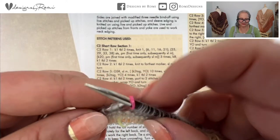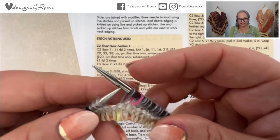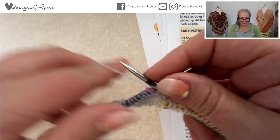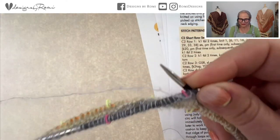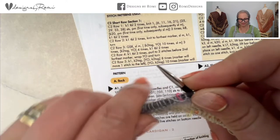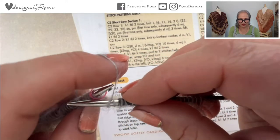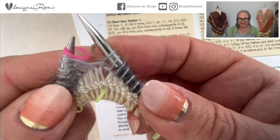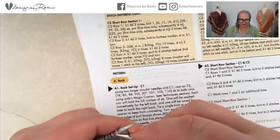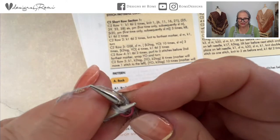I'm at the farthest marker on the wrong side. I'll knit one stitch and then turn over. Now I'm on row 3 and I'll do a German short row: slip that stitch with yarn in front, pull the working yarn over the top to make a double stitch, then slip the marker. Now I go right here — knit two together and yarn over, 10 times.